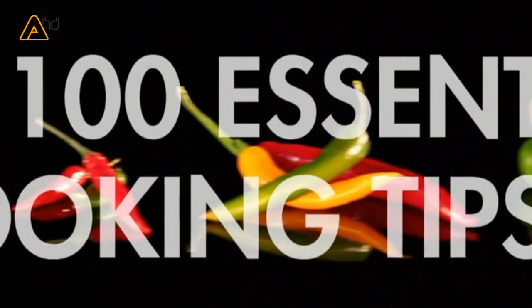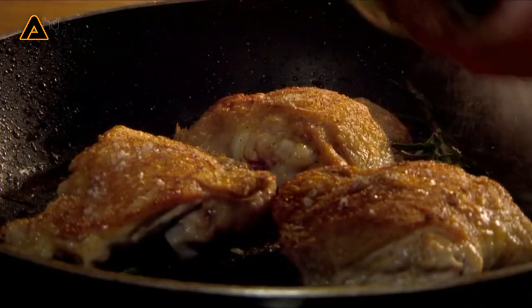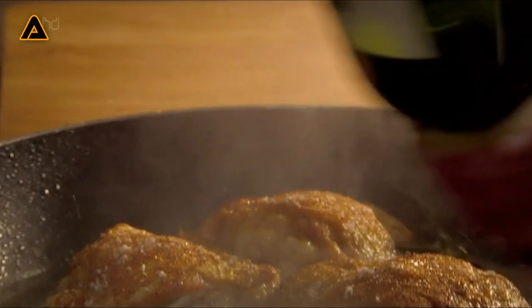Many great slow-cooked dishes start by browning the meat. As the meat cooks, lots of flavors get stuck to the pan. To get it into your sauce, deglaze with wine, stock, or vinegar.